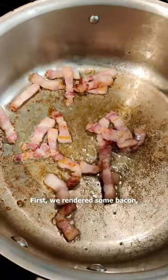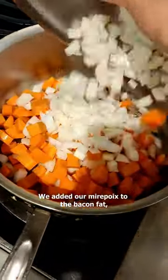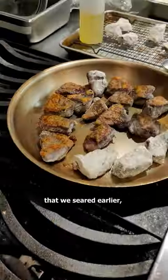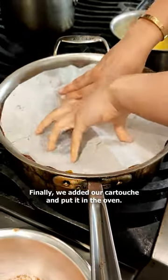We started with the bourguignon. First we rendered some bacon, making sure to take off the skin. We added our mirepoix to the bacon fat, coated it with tomato paste, poured in the wine, added our marinated tri-tip that we seared earlier, and brought it up to a simmer. Finally we added our cartouche and put it in the oven.